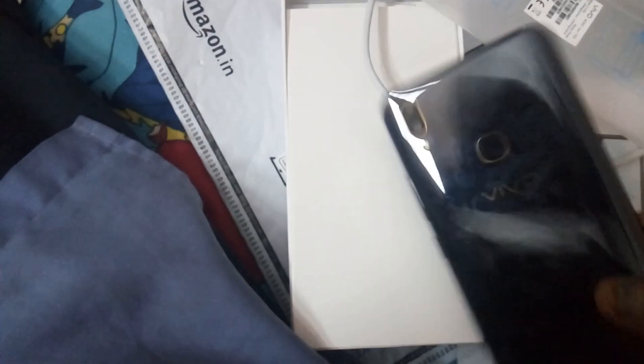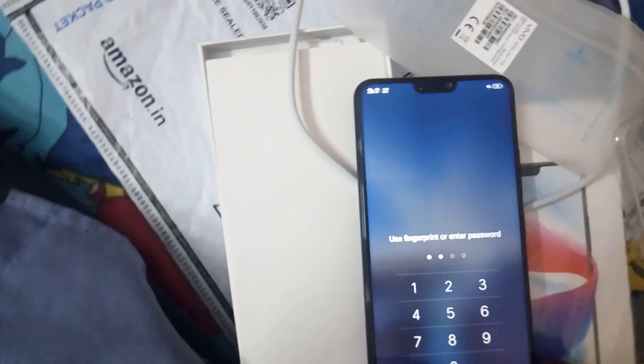This is the back silicon guard that you get, and this is the mobile itself. There's the fingerprint sensor, two cameras, and flash. Those are the pin and security arrangements on the device.